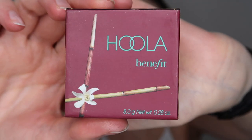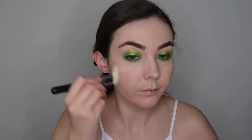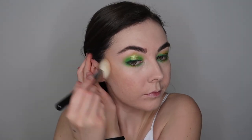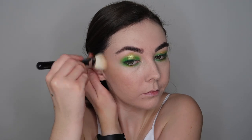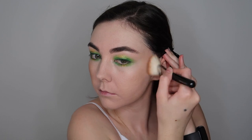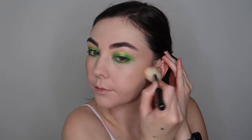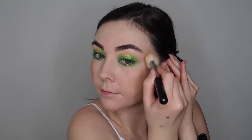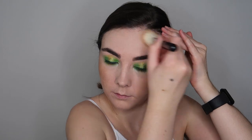For bronzer we're going to go in with the Hoola Benefit Bronzer. This is such a gorgeous bronzer — I feel like it's everyone's holy grail. It's perfect because it can be used in so many different ways: you can use it to bronze, you can use it as an eyeshadow. It's honestly such a stunning colour, especially if you are pale like me — it's going to look absolutely beautiful on your skin and give you a really nice healthy bronze look.